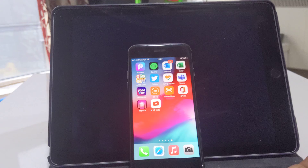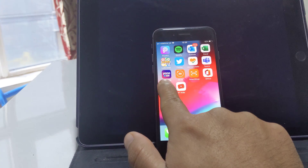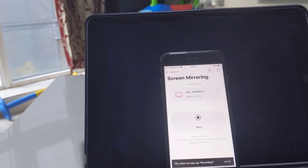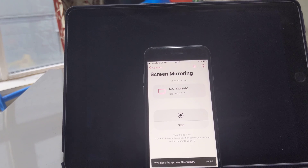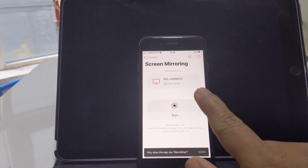All you need is the Replica app installed on your iPhone — it's free, you can download it from the App Store. Once you open it, you'll see the devices that are on the same Wi-Fi network as your iPhone.